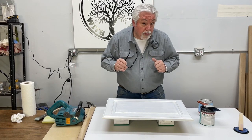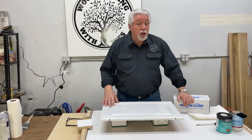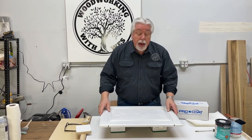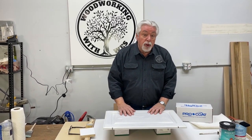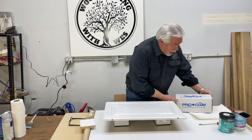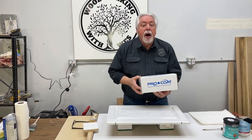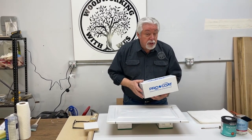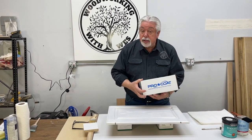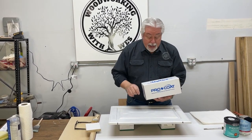And there we are — sealed, ready for glaze, just have to wait for it to dry. Okay, we're day two on our cerusing project. We put a sealer coat on here yesterday and let it dry overnight. We're now getting ready to do the glaze, and it's time to introduce you to our new product. Pro Coat is the name of the company we got our glaze from. Just FYI, we are not sponsored by Pro Coat — this is a product that came to us by reference, we have used it and we love it.